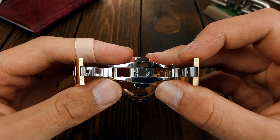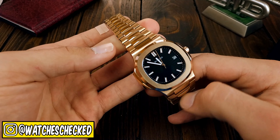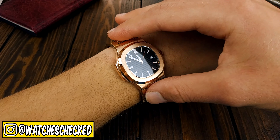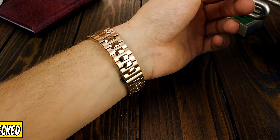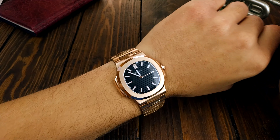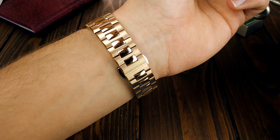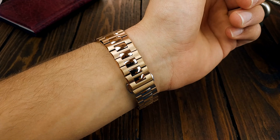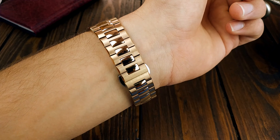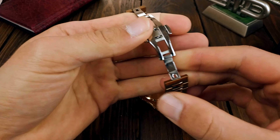Another thing to consider is that because of the clasp, you won't be able to do any sort of micro-adjustments, so either you get a perfect fit or you don't. Same thing happened to me — if I remove one link it's too tight, and if I add one it's a bit too loose, but I've actually grown to like a looser fit. Nevertheless, the bracelet is done very nicely. The finishing is immaculate — both the polishing on the sides and middle links as well as the brushing on the rest of the bracelet doesn't have any imperfections. Also, because of the design it has a round form that conforms to the wrist, which adds to the comfort.